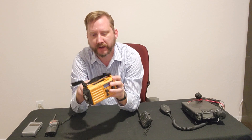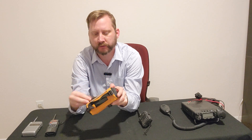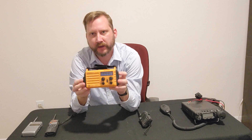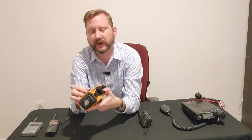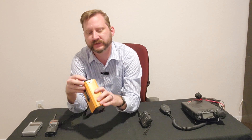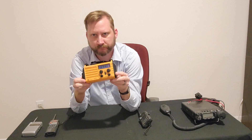This is a wind-up crank solar emergency radio. This one does AM, FM, weather band, and shortwave — sort of — and it cranks up. It's got a solar panel, a USB charger on the back for cell phones, and a cool little flashlight in the front. These are $30 or $40.